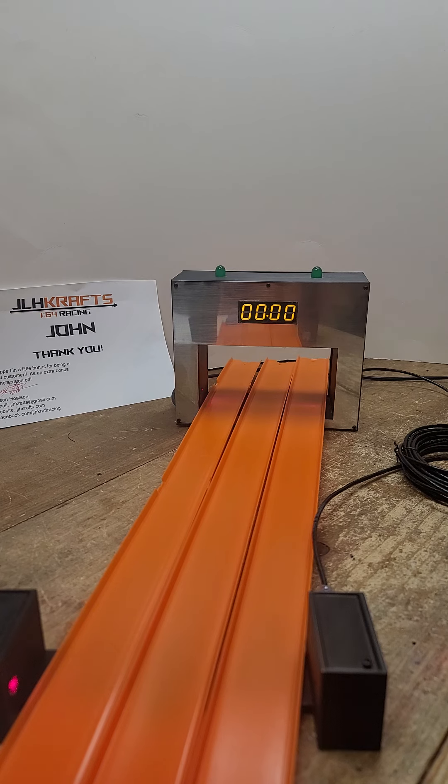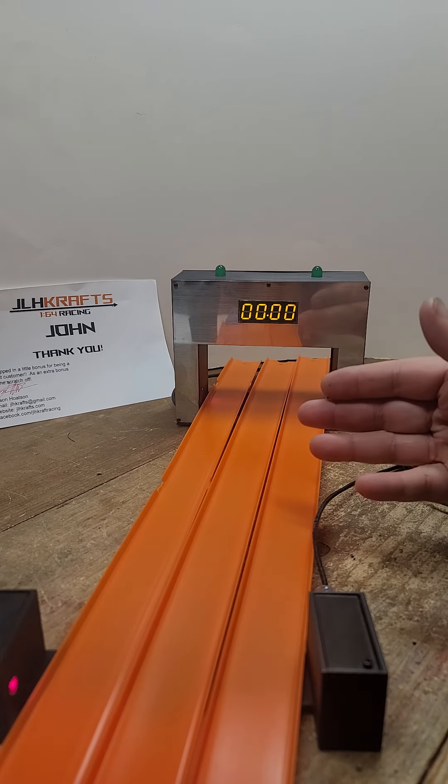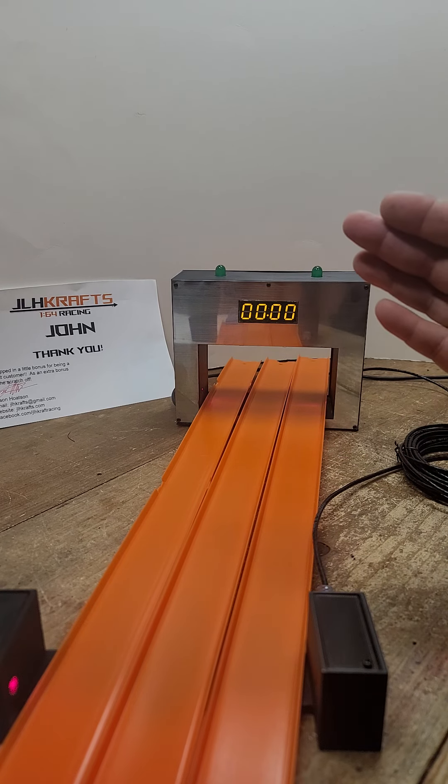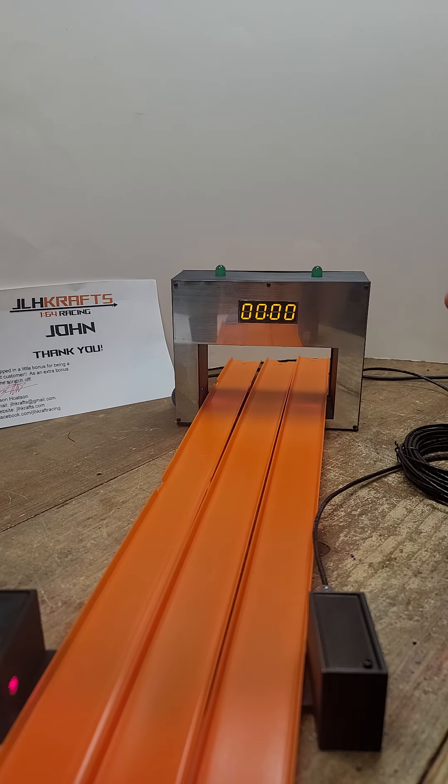Hey John, here is your finish line timer for the multi-track. As you can see, this can fit up to three orange tracks, or it can also do the blue track or Adventure Force Crash Racer.